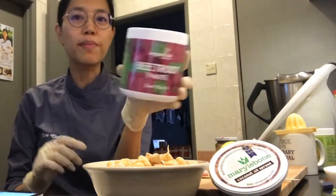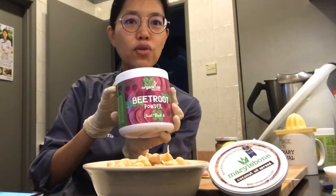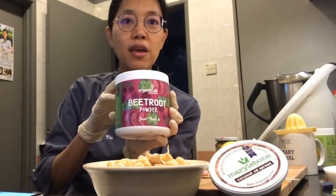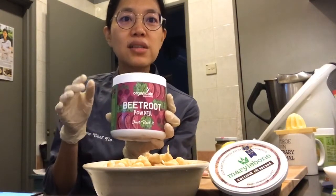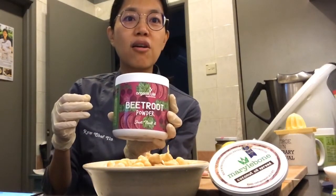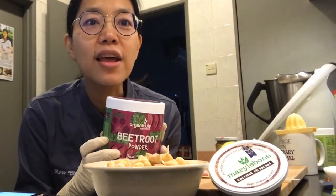We're going to use this beetroot powder from Organicule Superfoods - it's a new product. If you're in Malaysia or Singapore and order online, use my discount code CHEFYIN - C-H-E-F-Y-I-N - and you get 10% off.